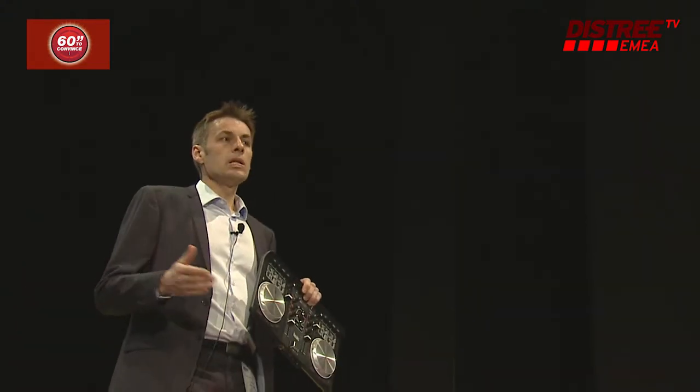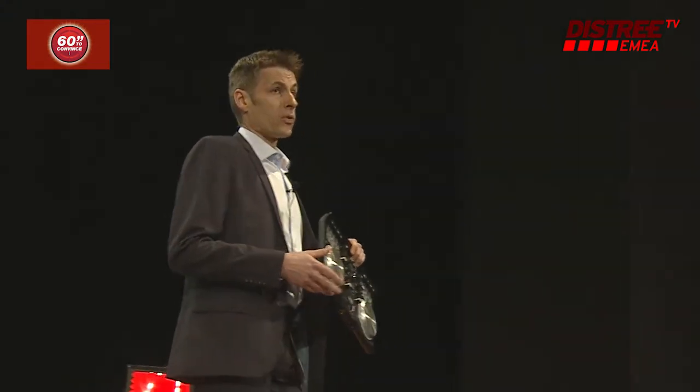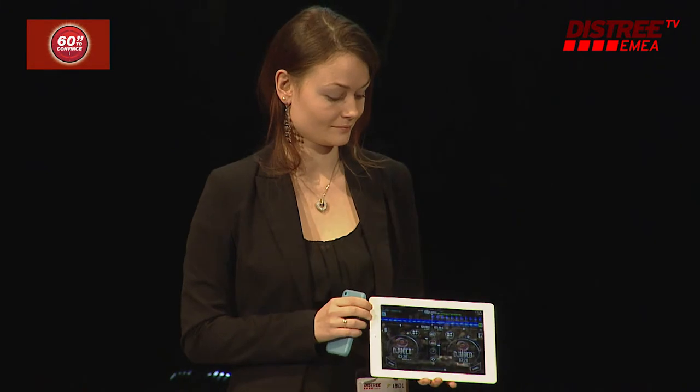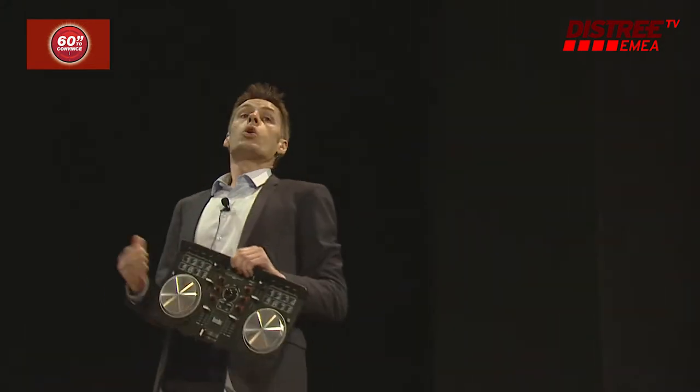Mode one: plug your controller to your PC and mix and live perform as a professional DJ. Mode two: connect your laptop to your tablet or smartphone in Bluetooth and mix as an advanced DJ. And mode three: mix your favorite tracks out of your smartphone or tablet as a wannabe DJ.